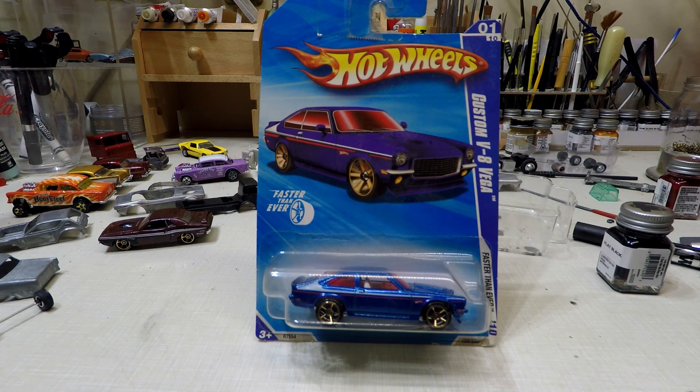Hi, this is Tim at Matchbox Customs and Restos. Today we're going to open up this little Vega here from Hot Wheels. I am going to change the wheels and remove the striping. I think I'm going to remove the striping and do the details on this. This should be a pretty good looking little car when I'm done with it, so let me get her open.